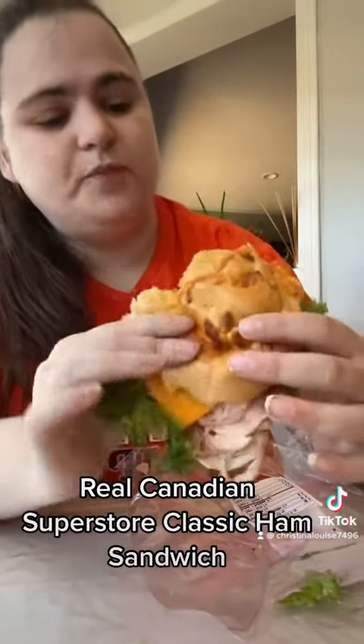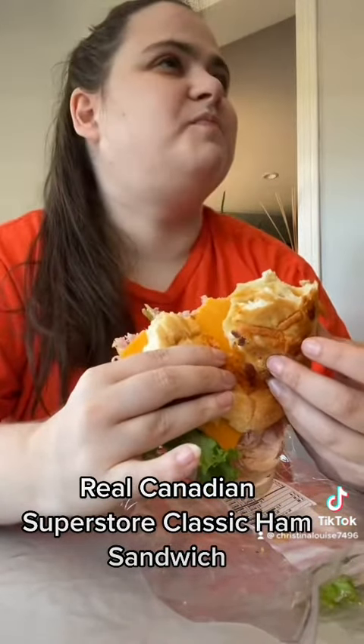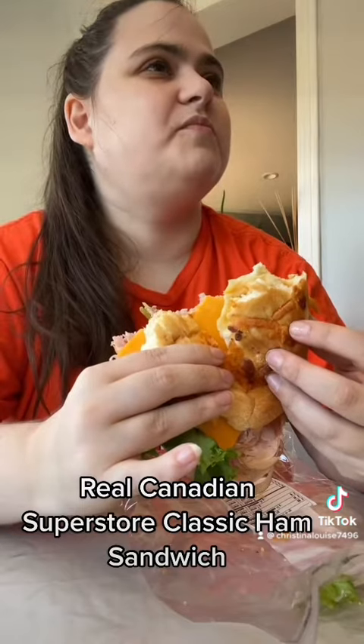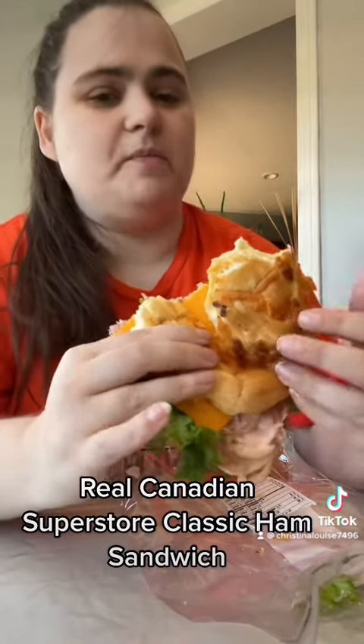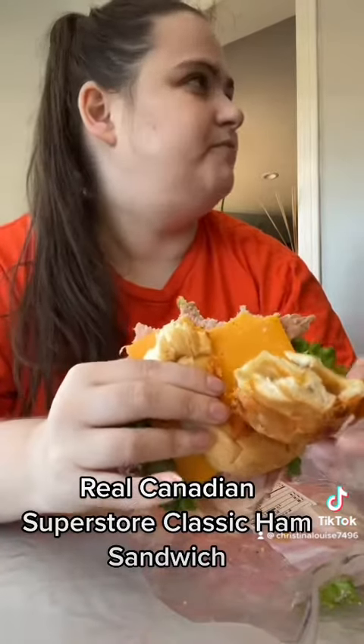The ham's not bad. The lettuce and the cheese are fine. This bun doesn't taste very good though — it almost tastes like it's stale. Maybe it just needs mayo on this side too, not just in the middle.